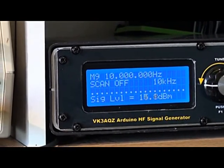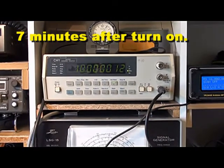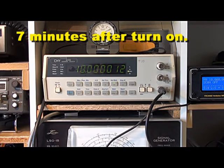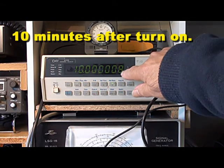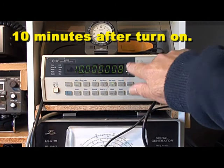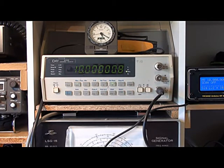Back to the frequency counter. A couple more minutes have passed — we're now probably at 7 minutes since we turned on, and it's still 12Hz high. At 10 minutes from switch-on, we're showing 8Hz above 10MHz minus the 3Hz counter error, so 11Hz out. We're 11 cycles out now at 10 minutes after switch-on.